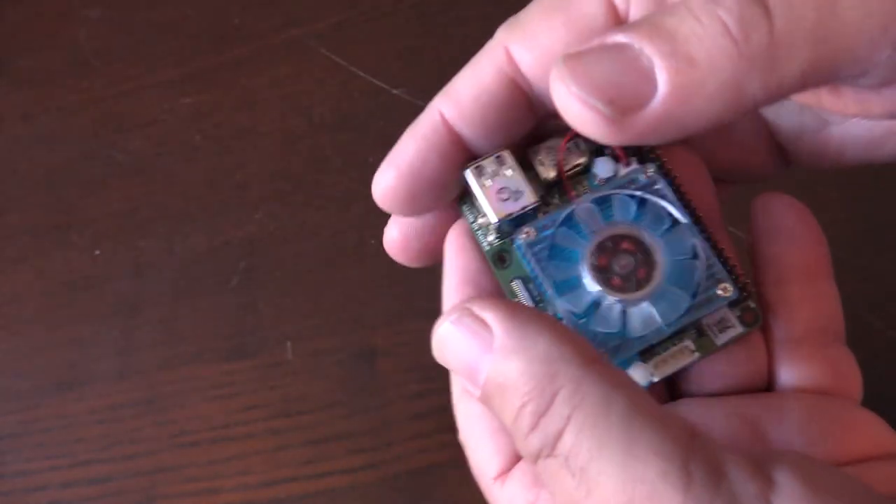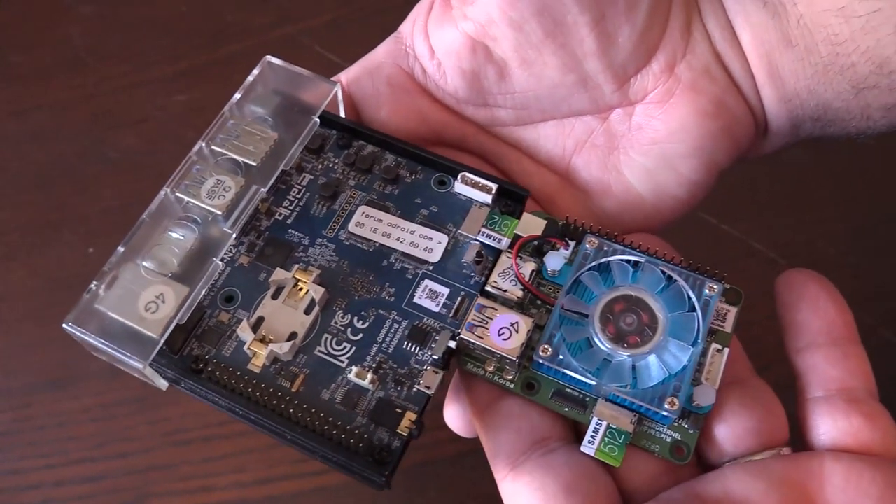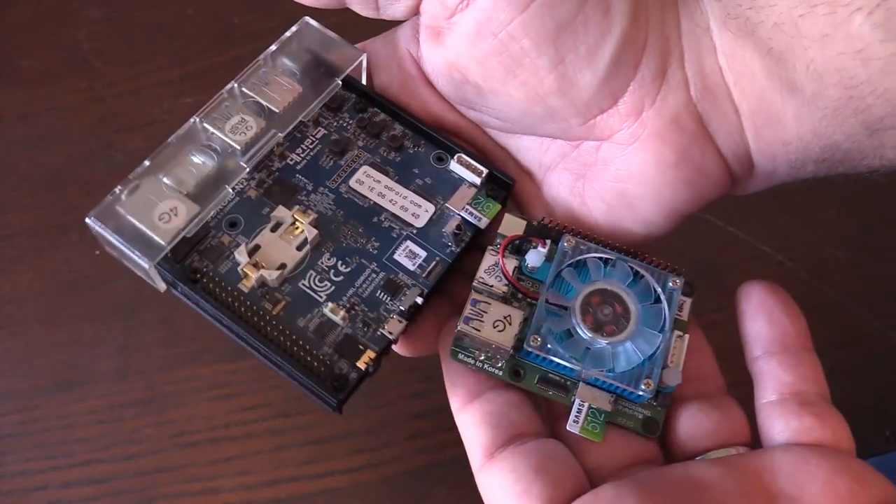It's crazy how compact and small this thing is in comparison. Here's what the N2 Plus looks like — you can see this is significantly smaller. Now let's take a look at some gameplay.